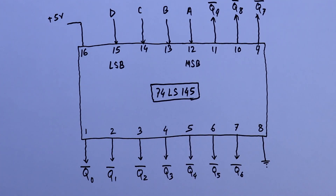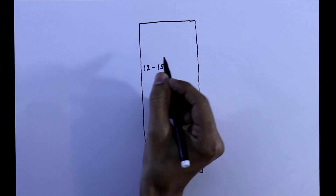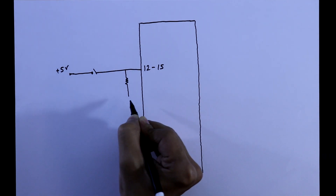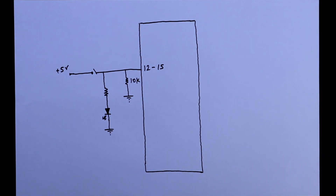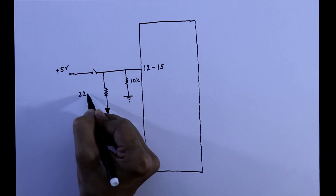Now we will see the practical circuit. Here is IC74145. As we know, pins 12 to 15 are the input pins. For all these 4 pins, one pin is connected to a switch and the other pin of the switch is connected to plus 5 volts. With this pin, we connect a pull-down resistor and one LED. The negative pin of the LED is connected to ground. Whenever the switch is turned on, this LED will glow. The value of this resistor is 220 ohms.